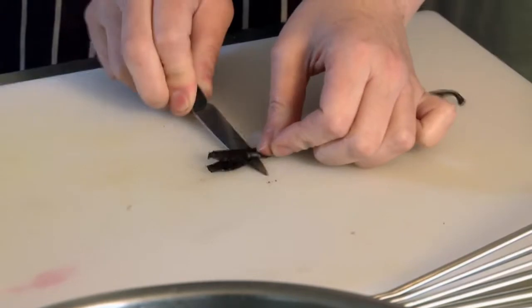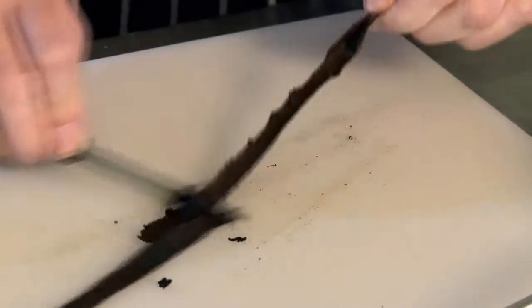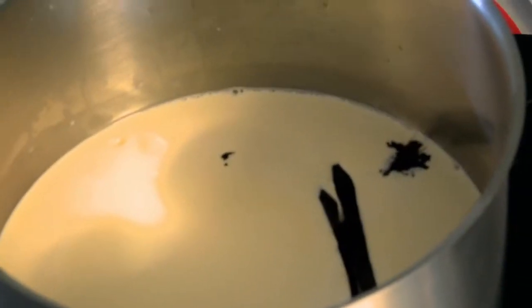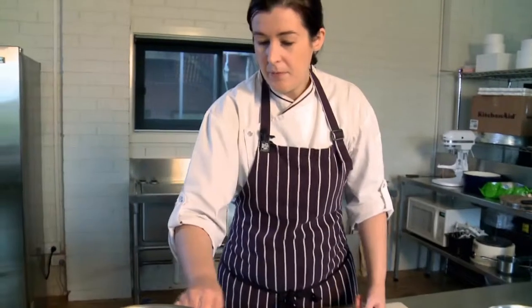I'm going to split the vanilla bean in half with a small knife, scrape the seeds out, put the bean and the seeds into the pot, and bring it to a simmer — that'll infuse the vanilla in there.